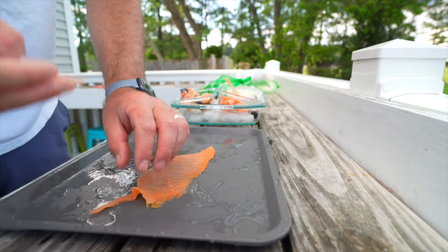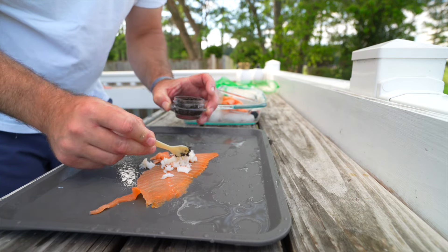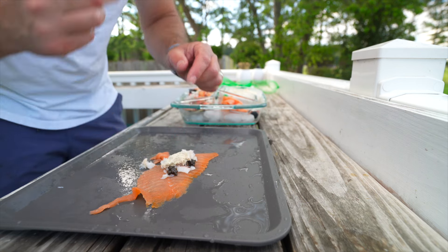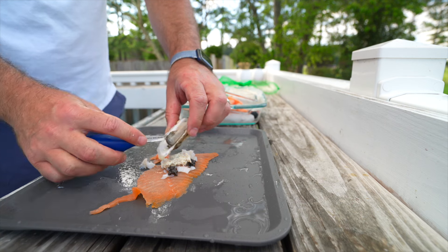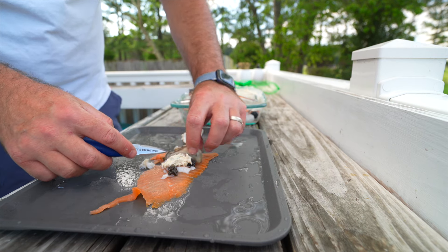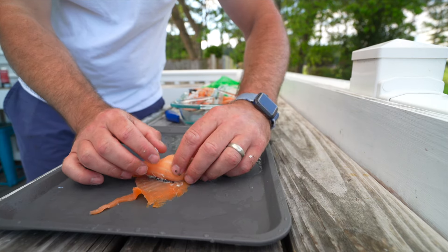This next one might upset some seafood purists because I'm going to put everything together. I used the salmon as kind of the roll base, picked some of the Jonah crab meat, put some caviar on top of that, added some salmon pate, and then added a freshly shucked Wellfleet oyster. There are a lot of soft textures in there — maybe I should have put some cucumber in there. It actually rolled really easily and stayed together well. I gave it a bite and it was absolutely delicious. I do think some cucumber would go a long way, but this is something I'll definitely be making again.